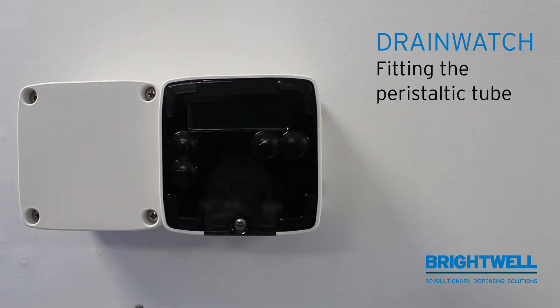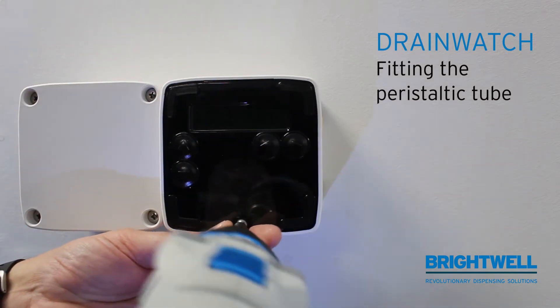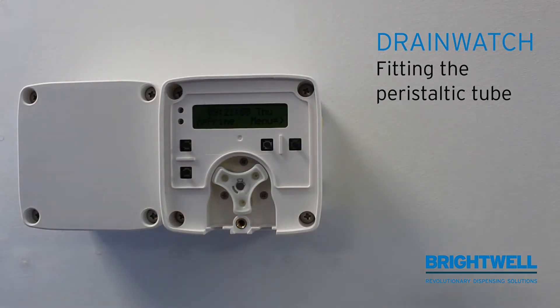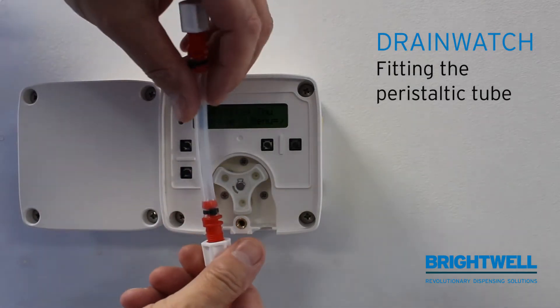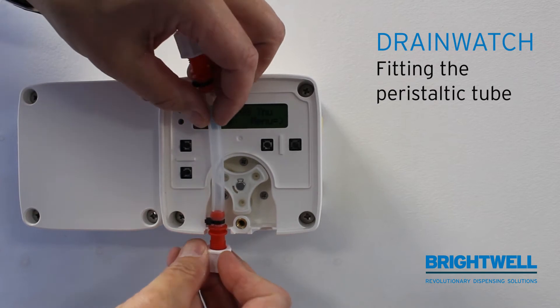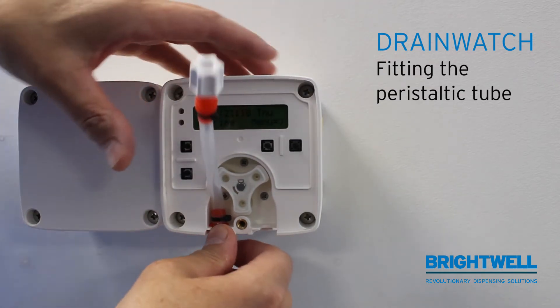Fitting the peristaltic tube. Unscrew the front cover, fit the tube at the bottom and push it into place like that.